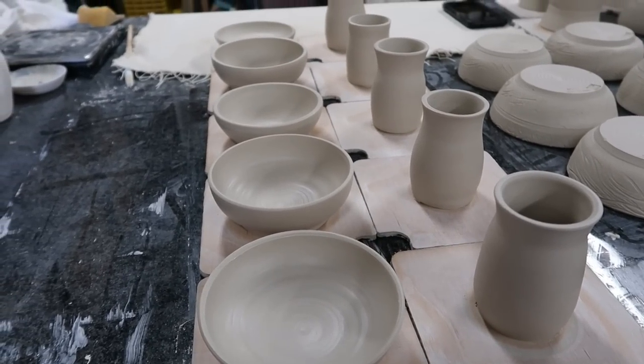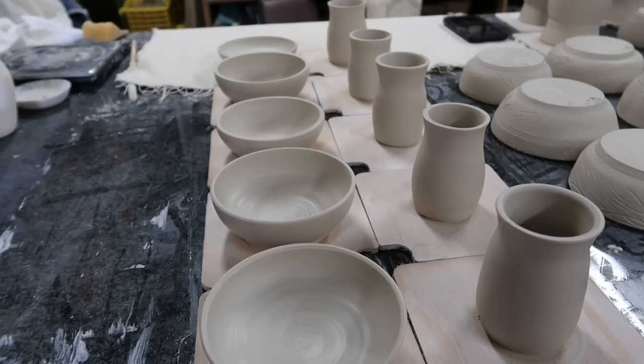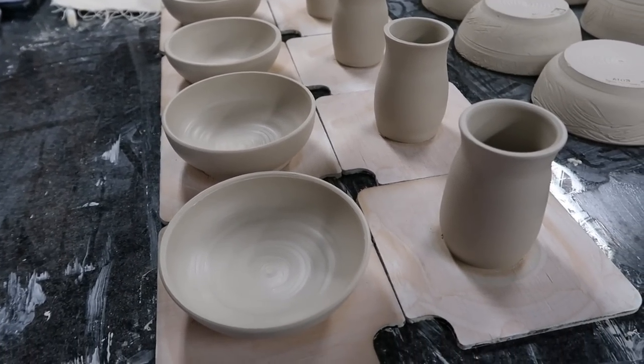So here they are. We'll let them sit out and air dry, and tomorrow I'll trim them and assemble them into their final mushroom form.